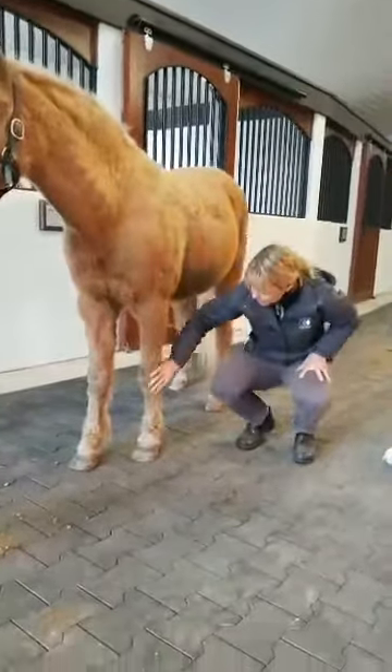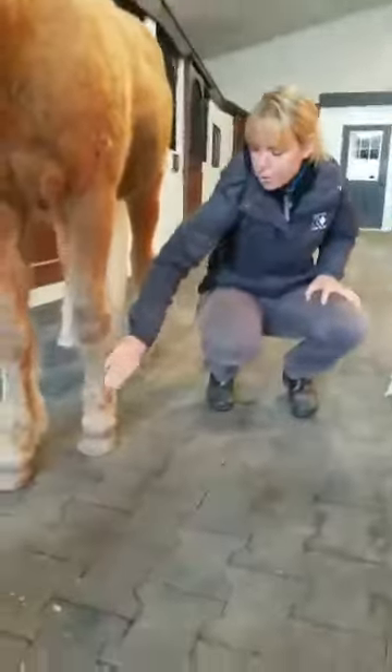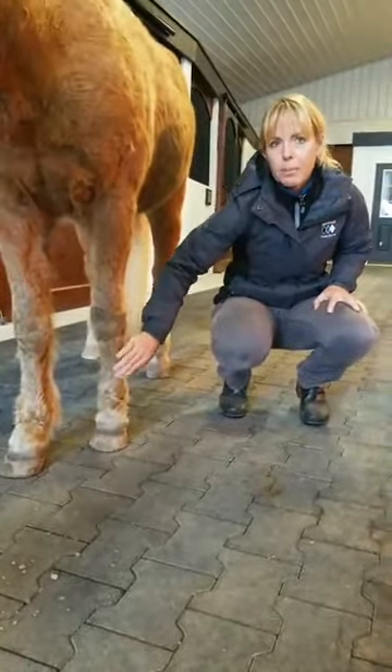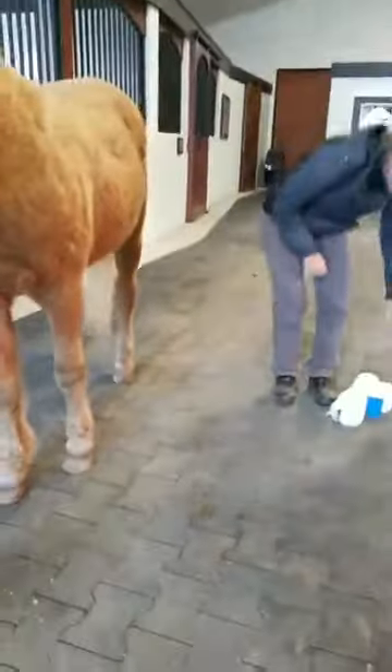So, if she did in fact have a wound here, we would clip all this hair away from her so we could get the wound itself exposed, and then we would clean it with a soap and put some antibiotic ointment on it. So at that point, we would be ready to wrap.